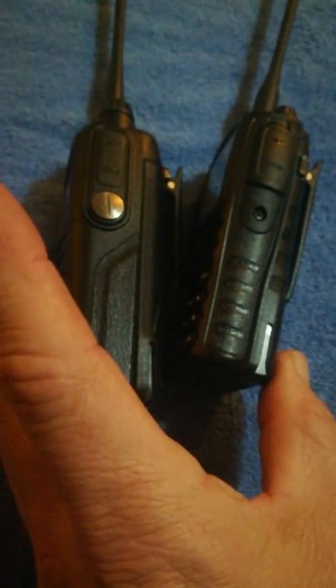Let me compare the two here — that's the 901 up against the UVN1, let's do a side by side. It's a little thicker and a little heavier, but it is dual band dual display.